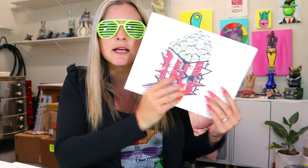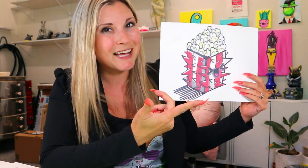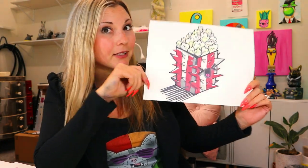That's the question we're going to answer today in this video art tutorial. We're going to be designing prickly popcorn. So grab something to draw with and something to color with, and let's make some art.